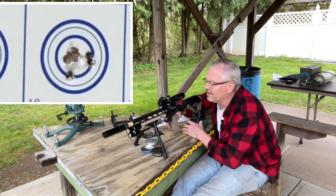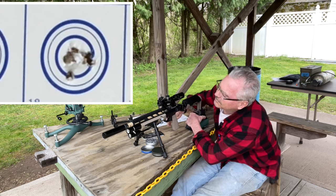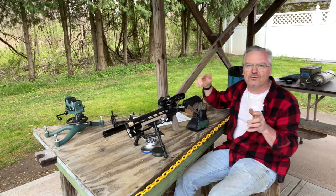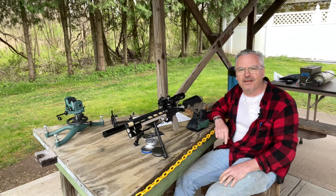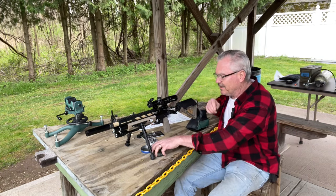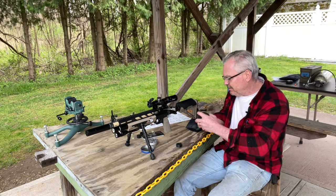Just keeping an eye on my air here - I probably need to top it off before I run the Benjamins. Yeah, I'm off the reg - that was the last one. Stand by, I'm going to go ahead and air this guy back up and then we'll load up a mag full of those Benjamins and shoot those. I only had about 3200 in my tank so I topped it up to 3200.